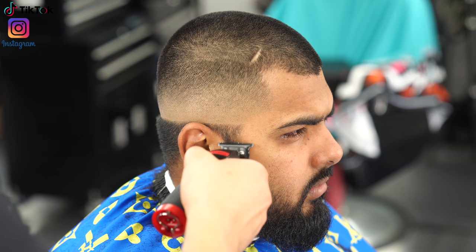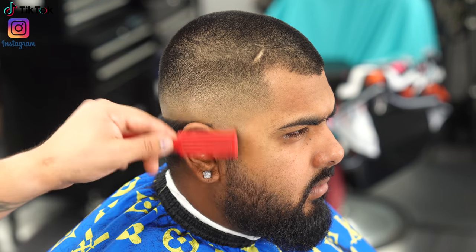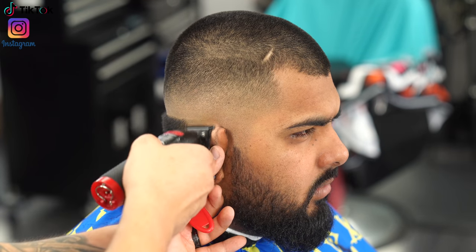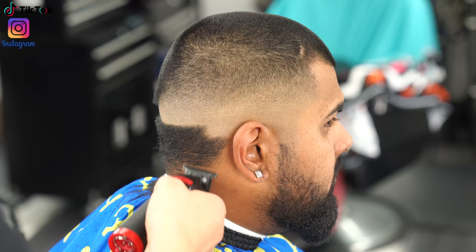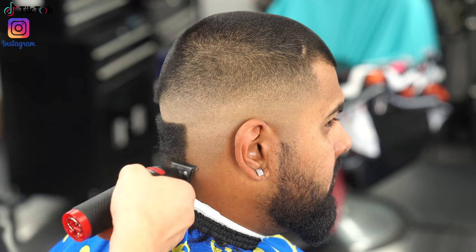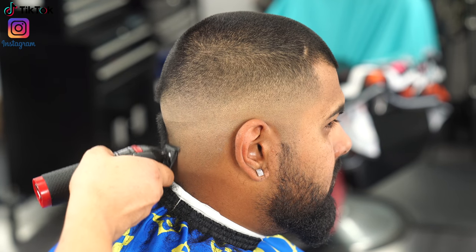Now it's finally time to get rid of the very bottom part of his hair before going in with the shaver to clean it up. I find that when I do these steps first, the clipper blends out the bottom line a lot easier than when I shave everything and then go in with the shaver leaving a hard line — I'm definitely liking this technique more.